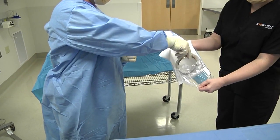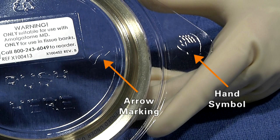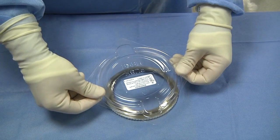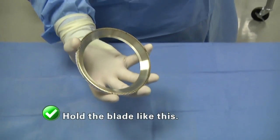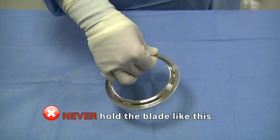It is best practice to have the package opened for the sterile operator. To remove the blade, hold the plastic tray where the hand symbols are and gently press your thumbs at the arrow markings. When handling the blade, it is best practice to always hold it on the outside edge. Never hold the blade like this.